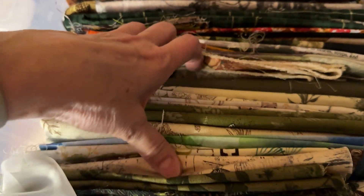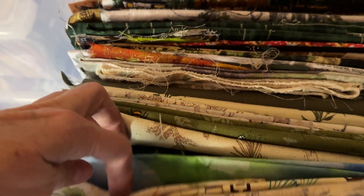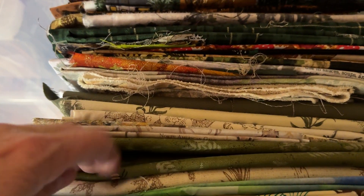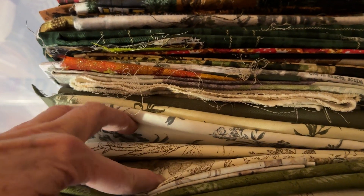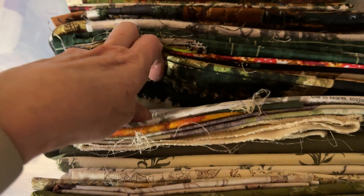That way I can have a glance at what I have, and I kind of sort them. These are kind of my woodlands, my newest woodlands. And I sort them so I can just kind of flip through, see what I like, and pull it out.